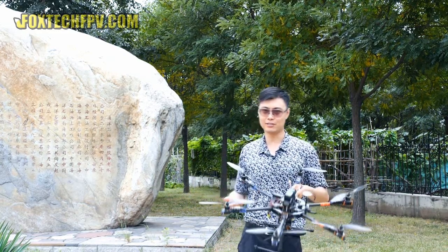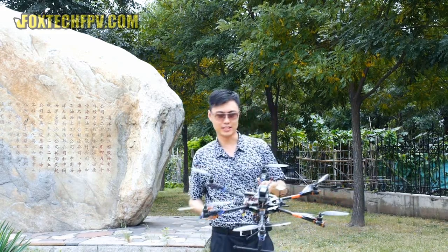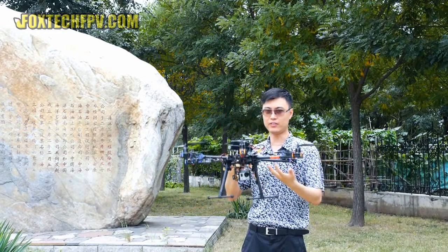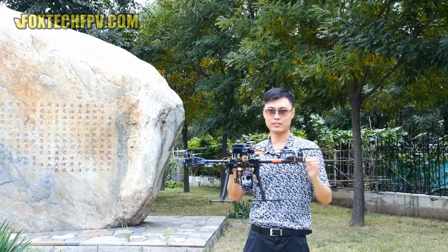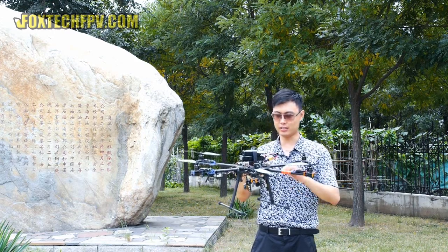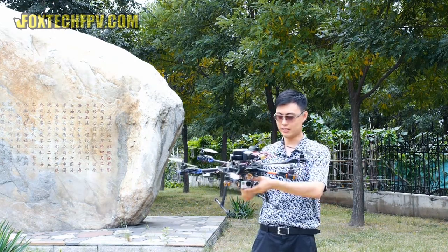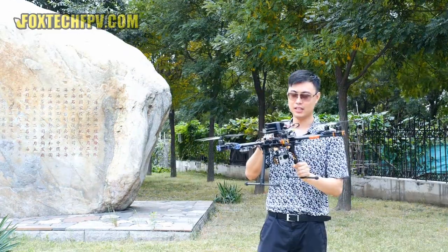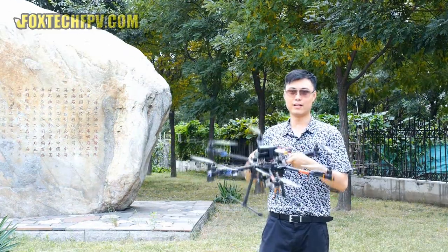If you fold it, it's very easy to carry and easy for transportation — just place it anywhere you need. You can lift up to 500 grams to 1 kilogram of load on it. You can load it with the GoPro with the right gimbal, and also use other smaller size cameras.